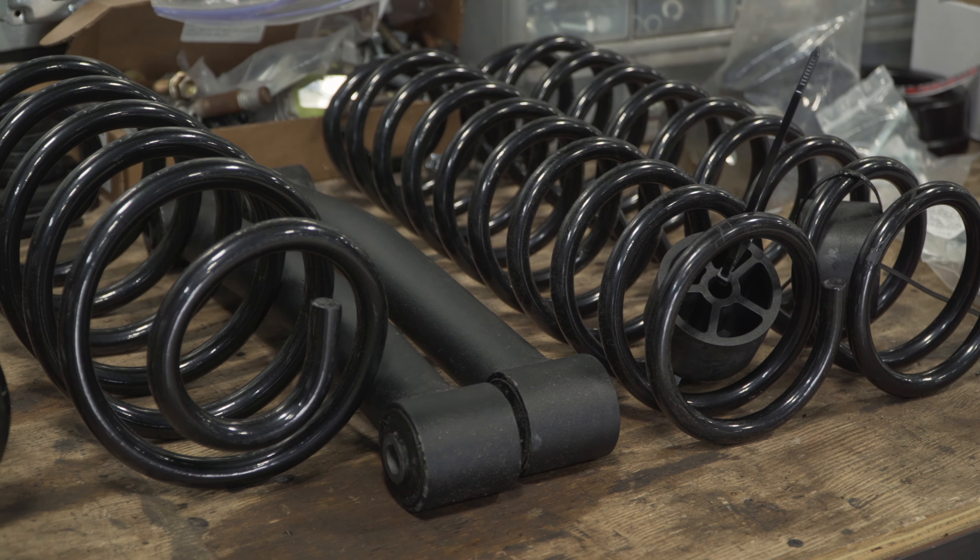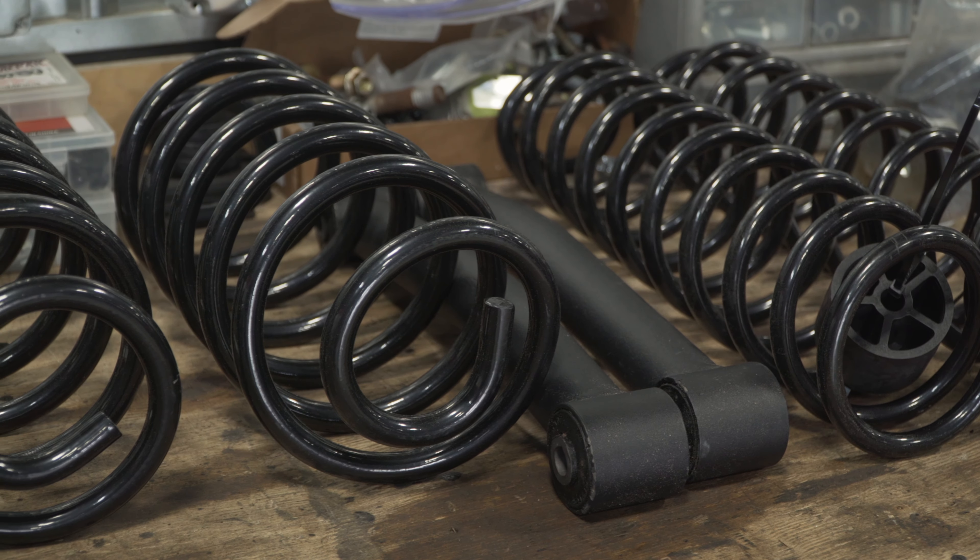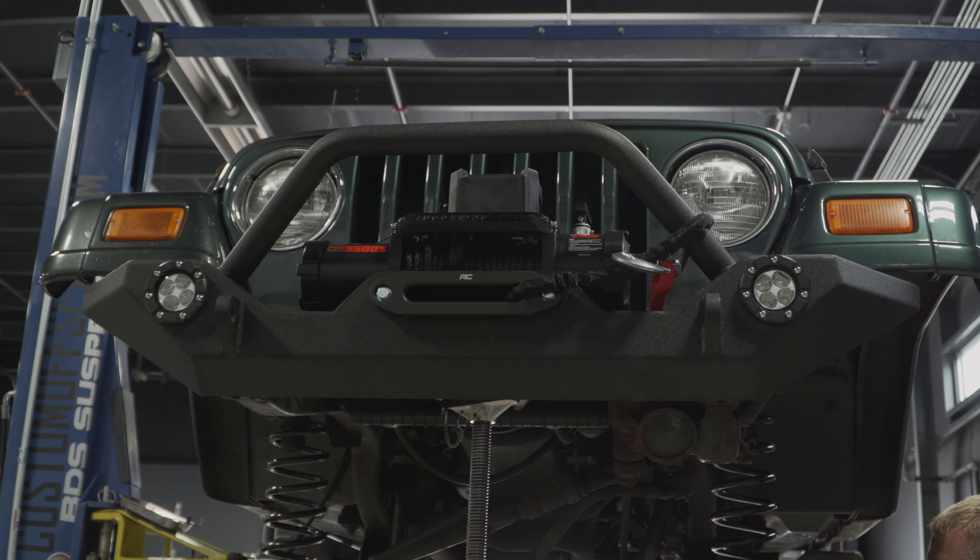Hey guys, this is Josh with Trail Built Off-Road on YouTube. We're doing another session today on a lift kit — we're gonna be putting in a four inch Zone lift on this 2002 Jeep TJ that you see behind me.